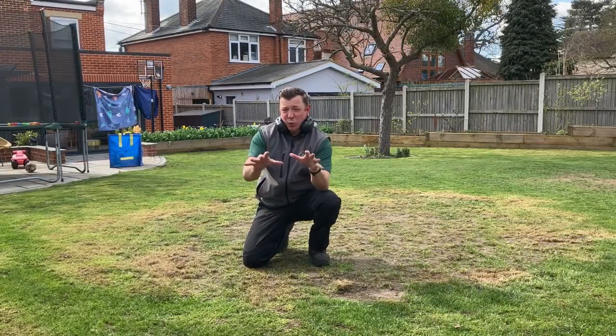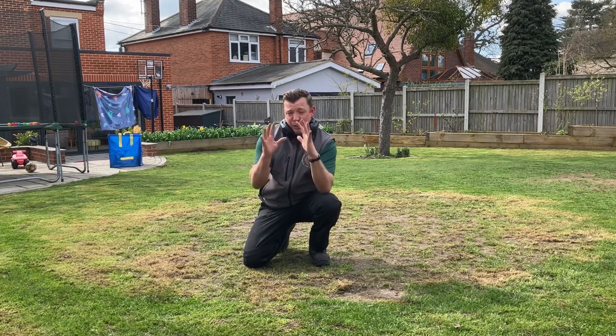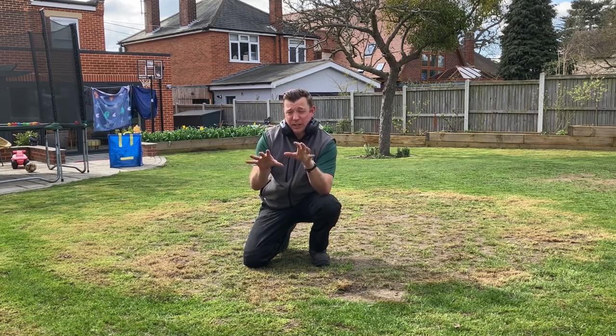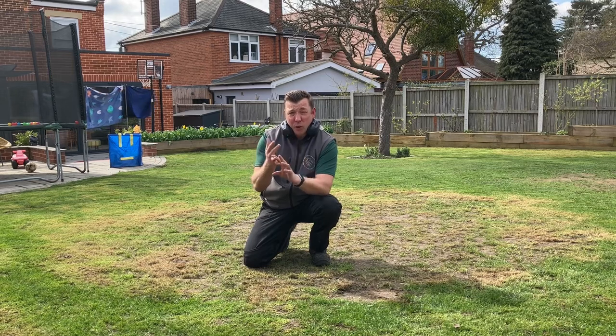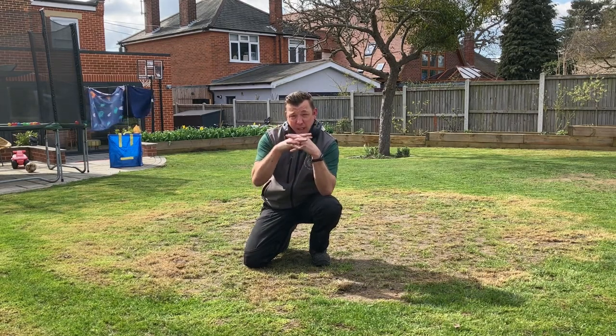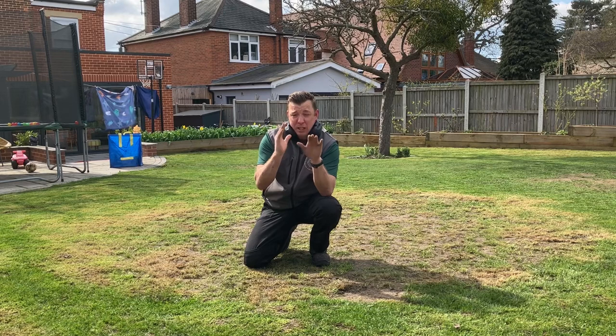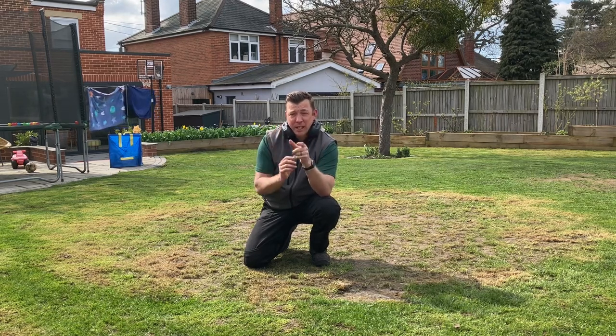We've started with scalping the lawn, going in a criss-cross direction. The reason is that this lawn is full of native cultivars — fescue, creeping ryegrass, and bent grasses. Bent grasses, when they grow, overlap. So by mowing in two different directions, I need to get those grasses to open up so they can be cut evenly. That's done, and now onto scarification.